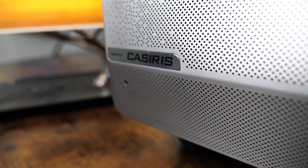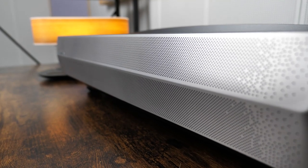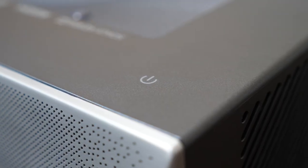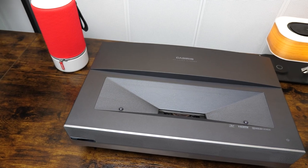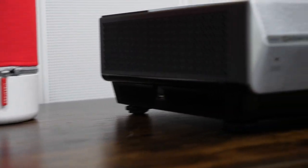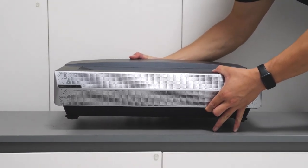There is also an infrared receiver by the Calcerys logo — that's where your remote controller should point when operating. The speaker is at the front, facing the viewers, which is good. But we'll test sound performance later. Moving to the top, there is a power button, and most importantly, the lens. We also found two eye protection sensors beside the lens, which detect whether a human has moved in or out of the sensor's range. I like the gray finish — it gives a sense of high-tech, feels premium and beautiful. And it's not annoyingly heavy, so you can move it from place to place easily.